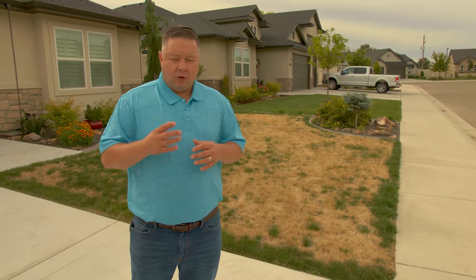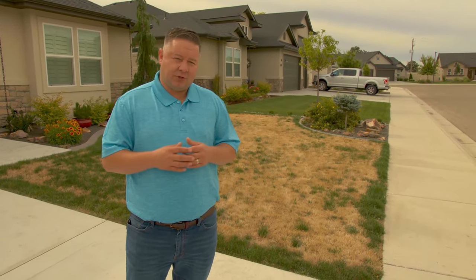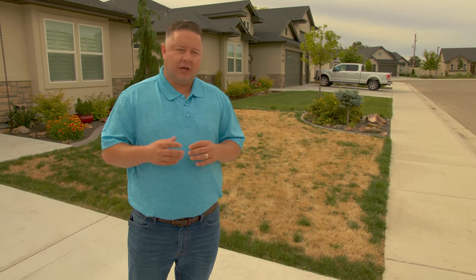In Idaho, we're rookies when it comes to diseases in the lawn. The fact that this is the desert, we have low humidity and hot temperatures in the summertime, means that a lot of diseases have trouble getting established.